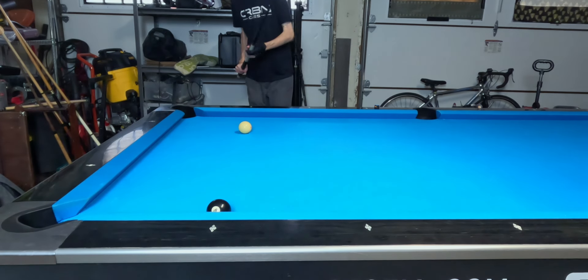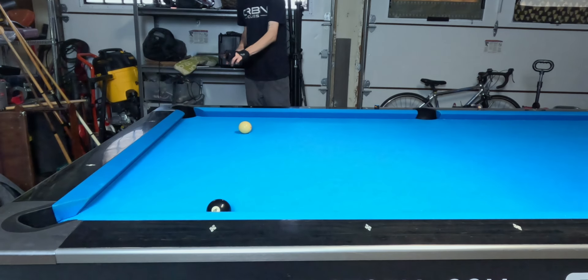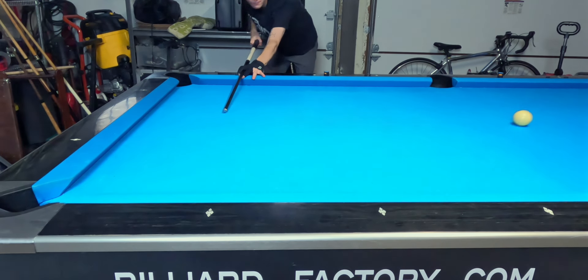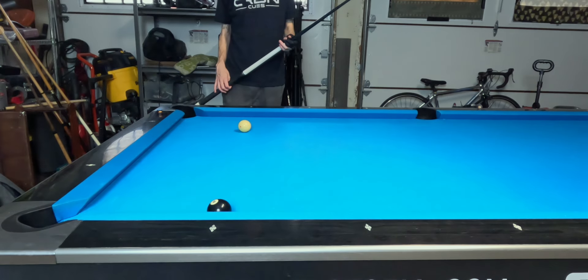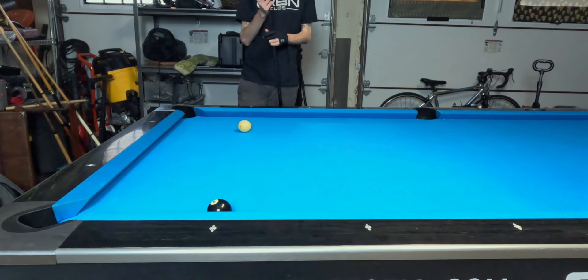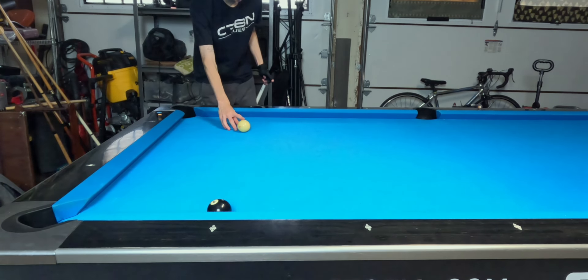So a bunch of right spin, aim to overcut the eight ball — that'll put left spin on the eight ball and shorten the angle for the bank. The straight back bank into this pocket was by far our most reliable shot. This next one is our second most reliable shot, and it is a toughie.